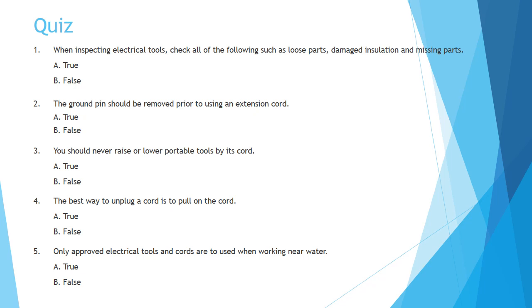Question 3: You should never raise or lower portable tools by its cord. A. True. B. False.